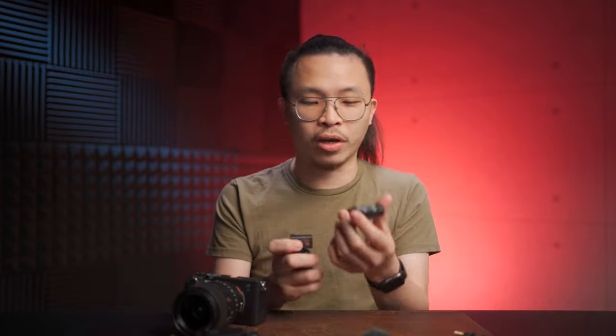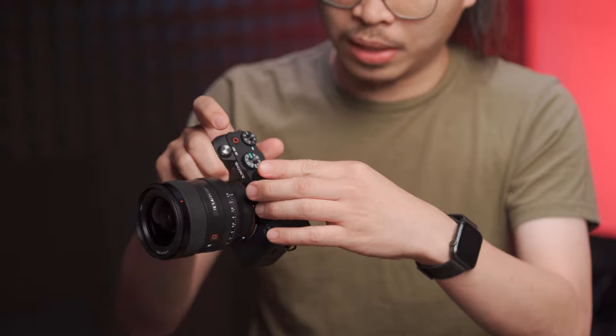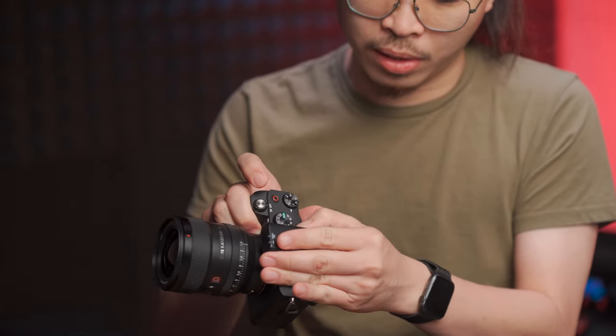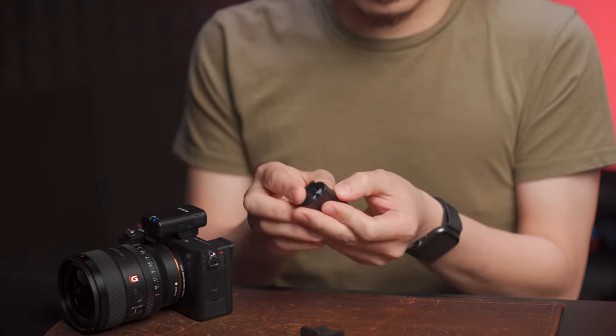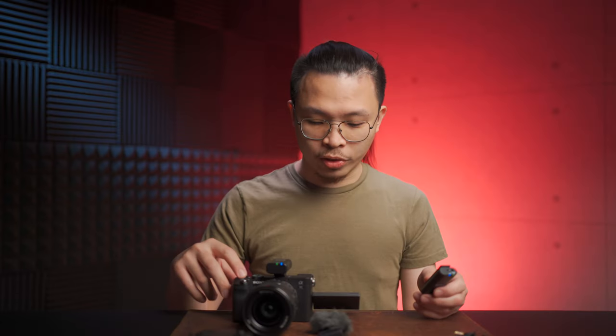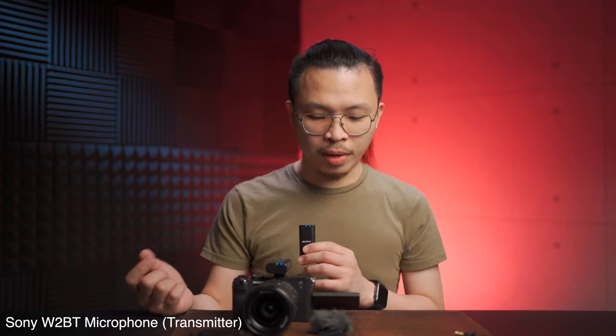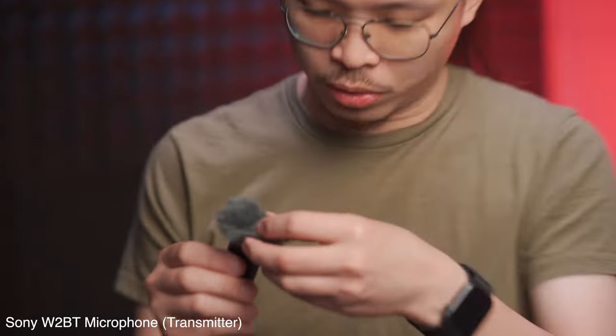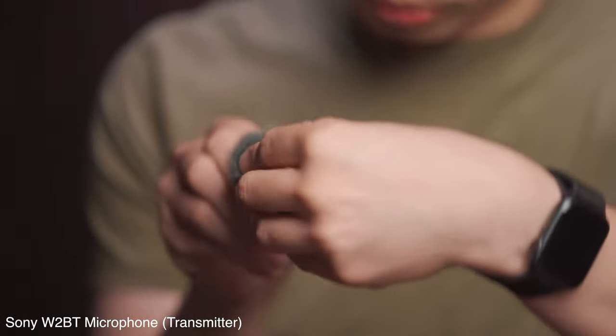This is a first impression so I didn't get much information, and this is a pre-production unit — I have to clarify that. Basically, just plug this in and turn it on. On the mic side, we turn it on also. The audio starts transmitting — it's basically beginner-proof, anyone can use it. It even comes with a windshield that plugs into the 3.5mm jack.